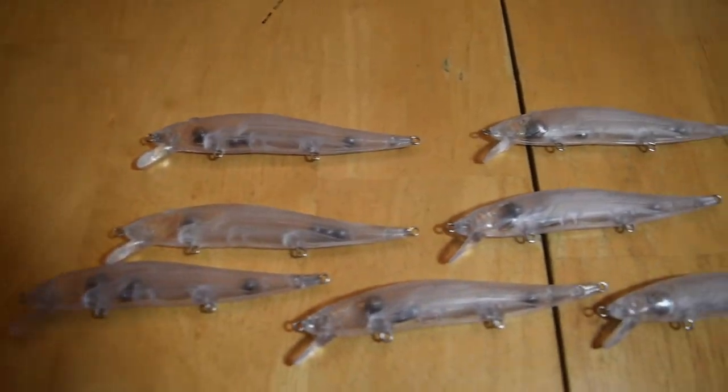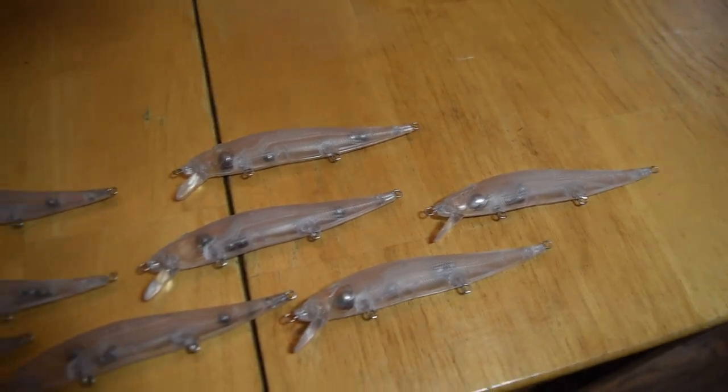Next in line, I have some jerkbait blanks — these are blanks of the Vision 110, originally made by Megabass. I've painted up a lot of these jerkbaits and I really like the way they look. I'm not the best jerkbait fisherman myself, but I'm trying to get more into it, and I know from others that these are proven fish catchers. I bought 10 of these blanks and I'm also going to start painting them up and putting them on my Etsy store.